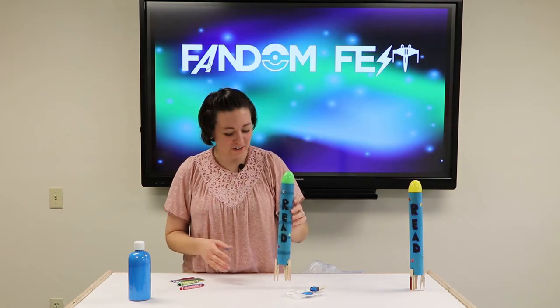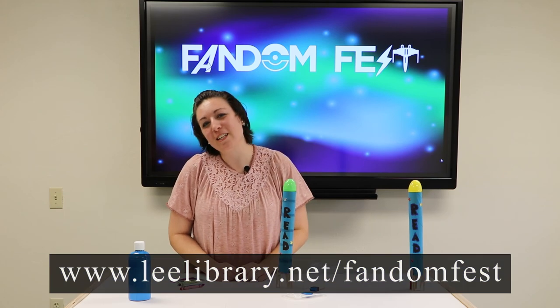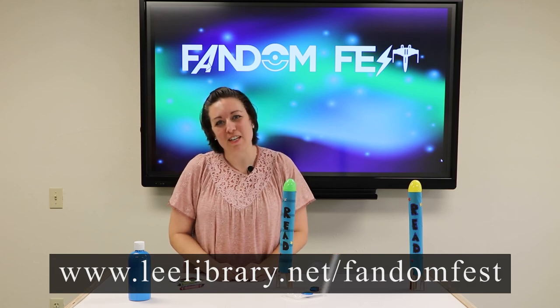That's such a fun craft! If you enjoyed this craft and this video, please check out more at leelibrary.net/fandomfest.